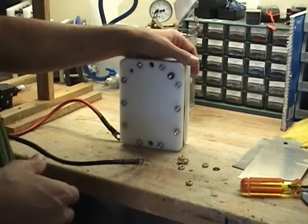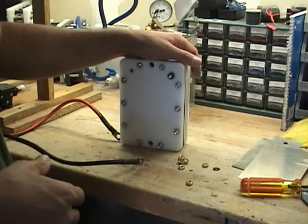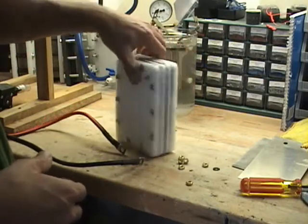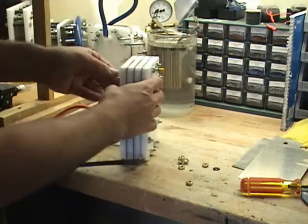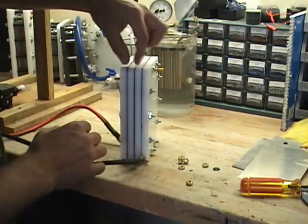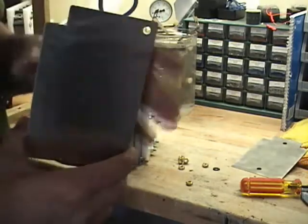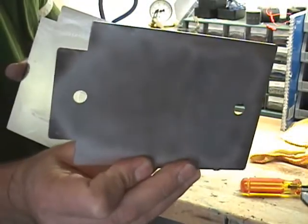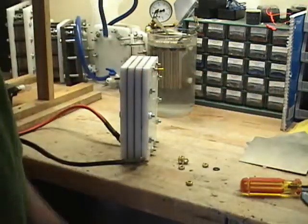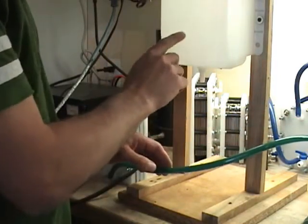I'm just getting ready to hook this up. I'm going to hook power to it, get a brand new reservoir, and fill it up with a KOH solution and run the cell for the first time. I've got the power situated here, with my power leads — one on each side, so the power plate is on the end of each side. The nickel neutral plates look just like that without the holes. I put a brand new tank on here and I'm now hooking up the hoses.